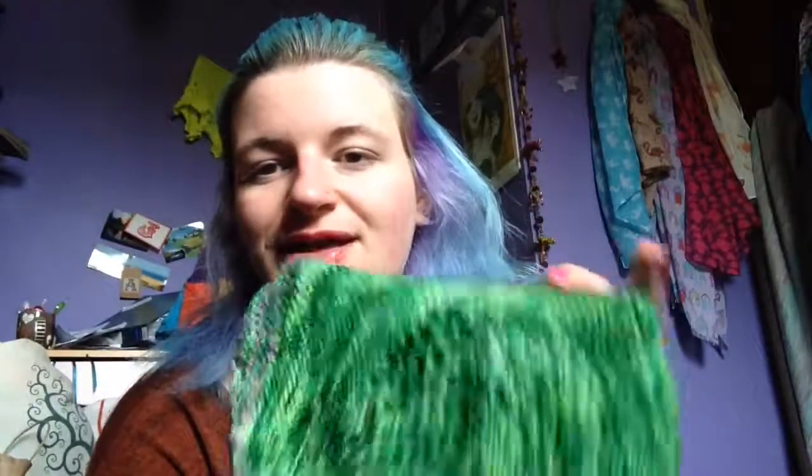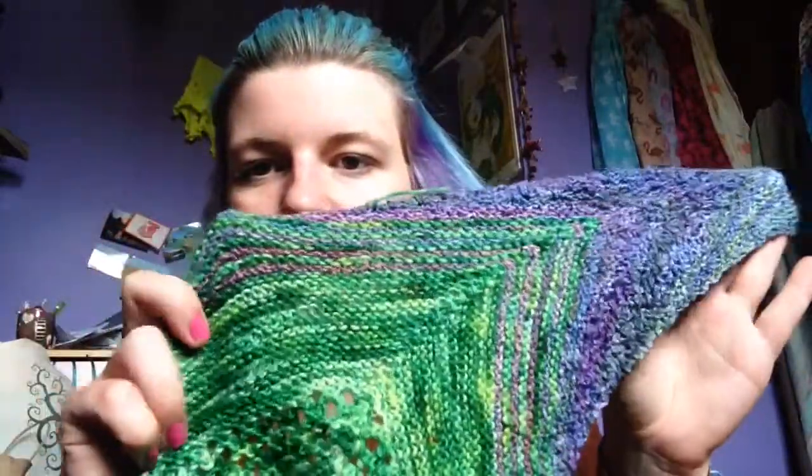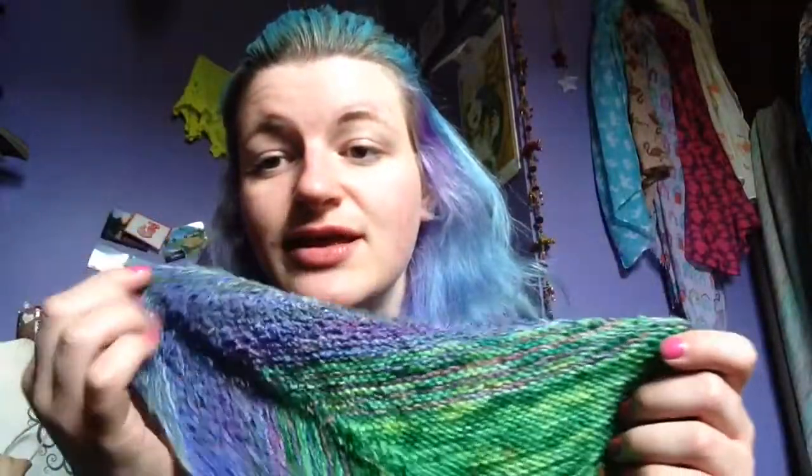Then we've got the Stranded Dye Works Paradise base, which is her Merino Cashmere Nylon base — actually this one is 75-25 Merino Nylon. This is Merino Cashmere Nylon in the Jungle colourway. She hasn't dyed this one up for quite some time — I got this last January. When I was doing the colour melt I think I didn't do enough stripes, I think I read the pattern wrong. But quite honestly I could do a whole other fade just with these two colours together — especially the lace section of the Paradise bit. It feels so good.